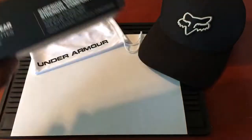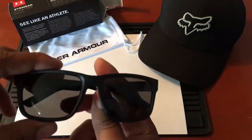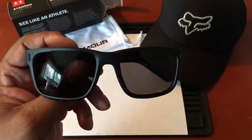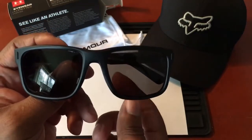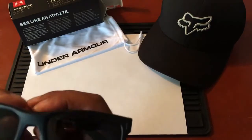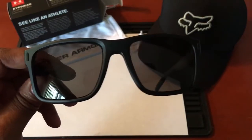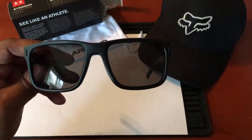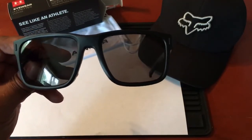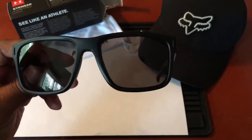Now for the star of the show — here they are, the Under Armour Assist. Pretty sleek, very lightweight, though they can't compare to my Oakley Hallbrook Metals. I just wanted a cheaper pair as a grab-and-go option. If I'm not going to be out that long, I'll grab these. But if I'm going to be out all day, I defer to my Oakley Hallbrook Metals.